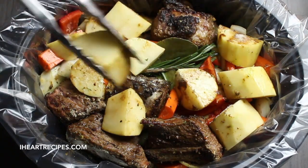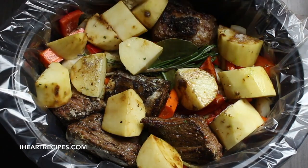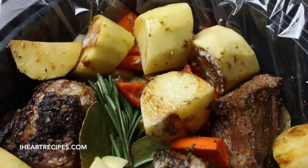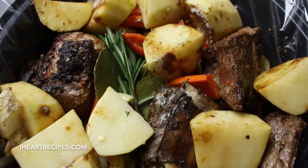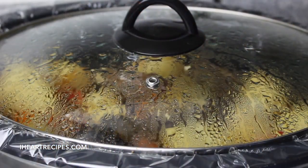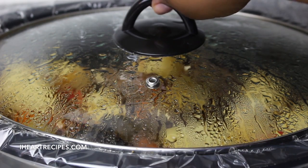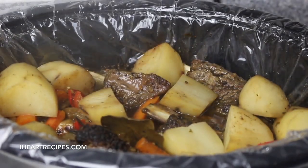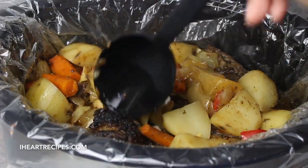Now we can start adding the potatoes, and your eyes are not deceiving you — I am not going to add any broth or water in this pot, so don't add any of that. Now everything's in there. We're going to cover this with the lid and we are going to cook this on high for six hours. After six hours, we are going to peek in and stir everything. Remember the potatoes are on top, so just fold those ingredients to make sure the potatoes are mixed in with everything else.